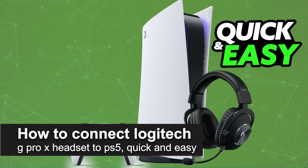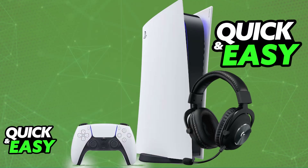In this video, I'm going to teach you how to connect the Logitech G Pro X headset to PlayStation 5. It's a very easy process, so make sure to follow along. You will be able to set up and use your Logitech G Pro X headset, either the wired version or the wireless one, on your PlayStation 5. I'm going to go over the instructions for both of these versions.